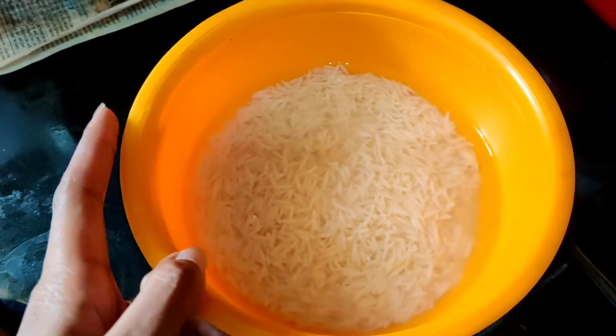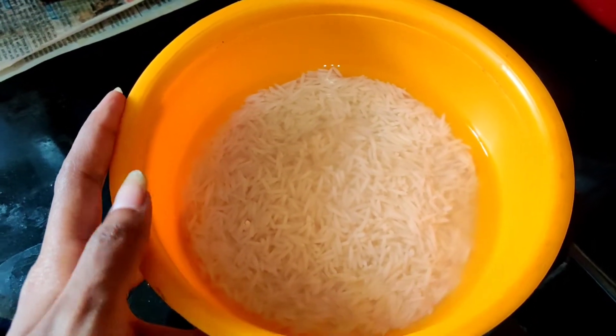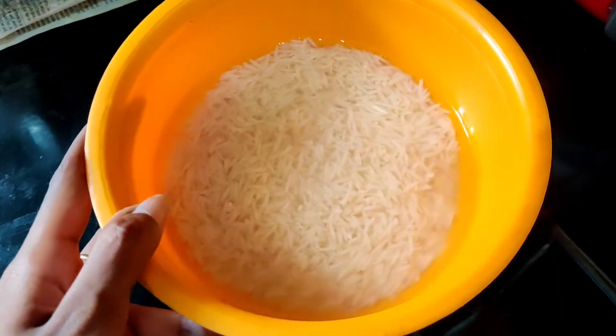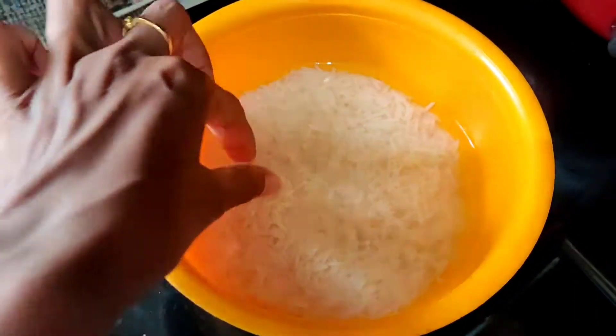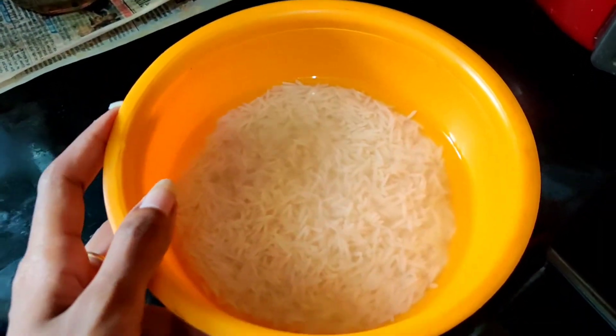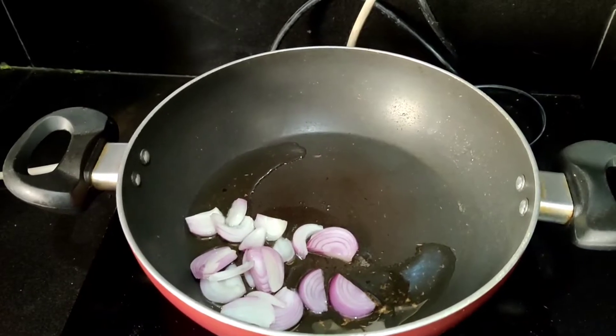I will put 1 cup of basmati rice — this is fully washed and soaked. We soak it about 1 hour before, so we will soak it at least half an hour before.